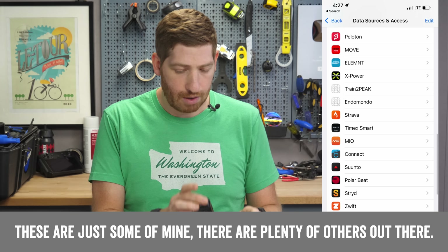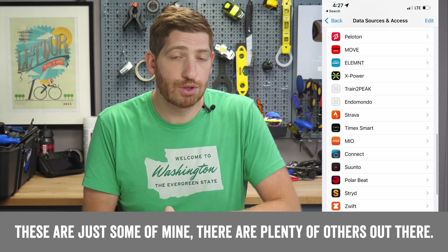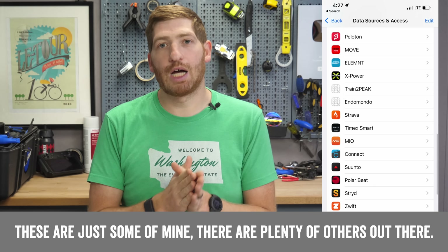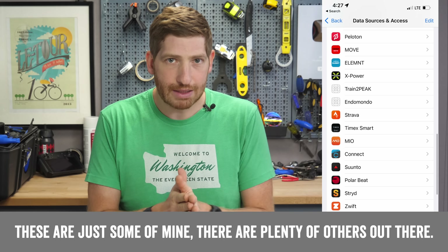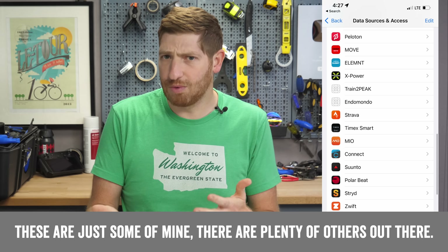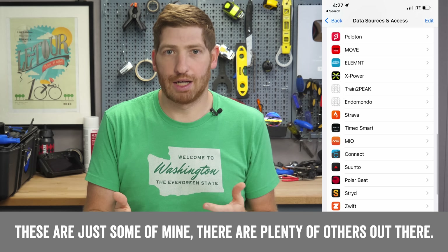So if you have a Garmin or a Wahoo device, or anything else — even Strava — those can write workouts to Apple Health. That's useful if you have something like Fitbit, which does not go directly to Apple Health. You can write it to Strava and then Strava to Apple Health. In general, you won't have to worry about duplicates — it takes care of that for you. But if you do get duplicates, there are steps in their FAQ article that I'll link below on how to sort and troubleshoot that.